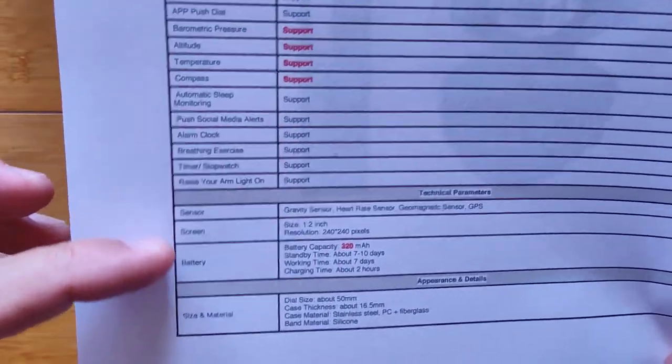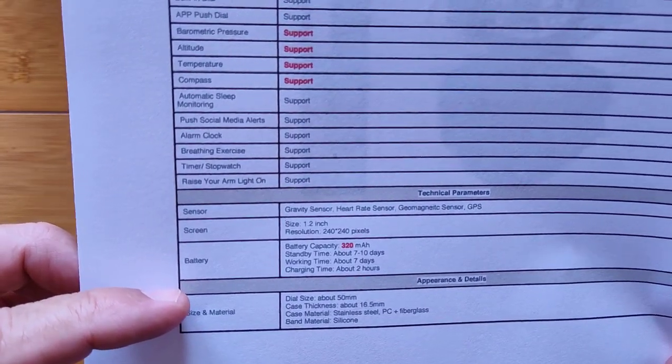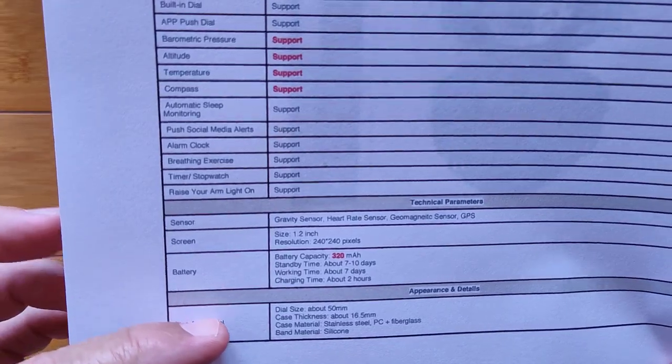Here's the sensors, the screen, a 320 milliamp-hour battery, standby seven to ten days, working time about a week, and about two hours to charge it.